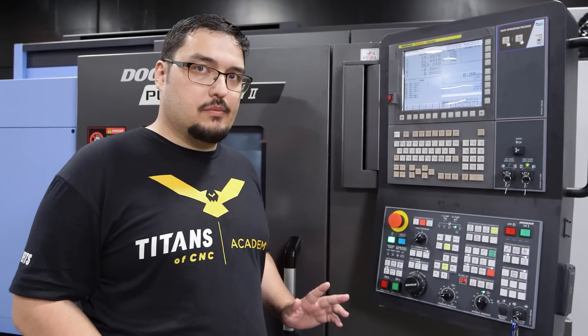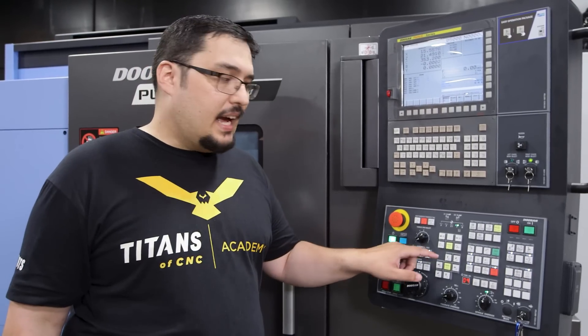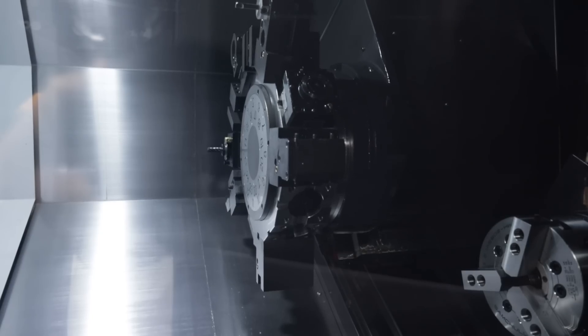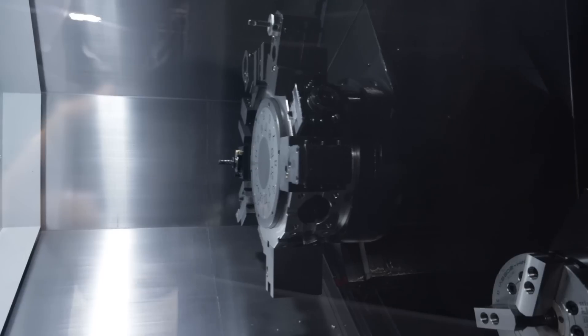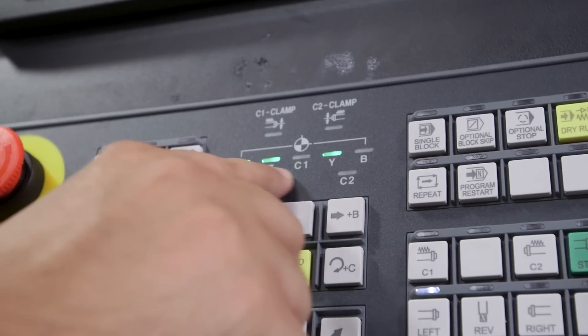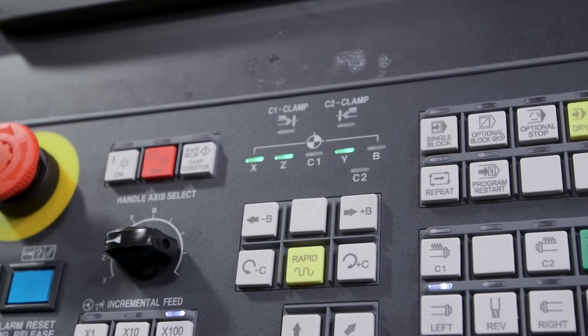the very first thing I need to do is home out my turret. All we have to do is go into reference mode and then home out the axis on the turret. We're going to push the Y plus button, the X plus button, and the Z plus button, and that's going to home it out. You can see these lights over here — the green lights on them means that axis is at home now.